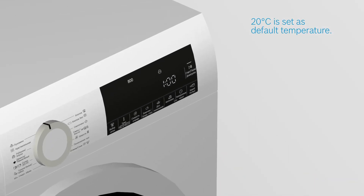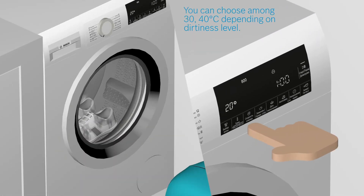The program temperature is automatically set to 20 degrees before the start, but higher or lower temperatures can be selected depending on how dirty your sports shoes are.